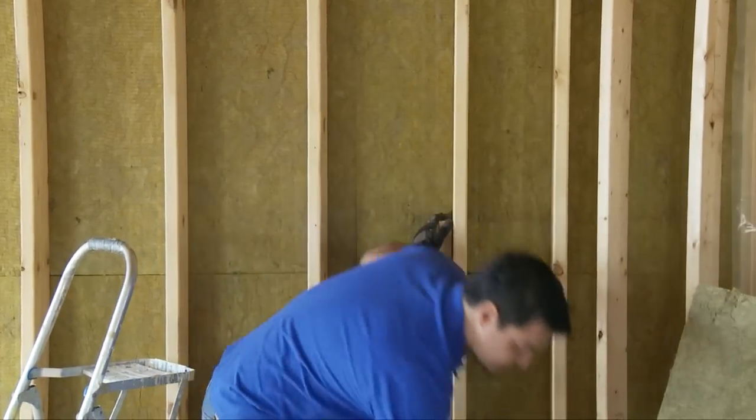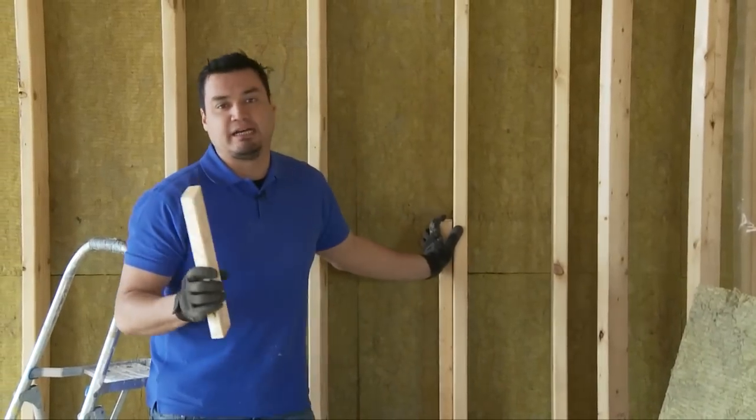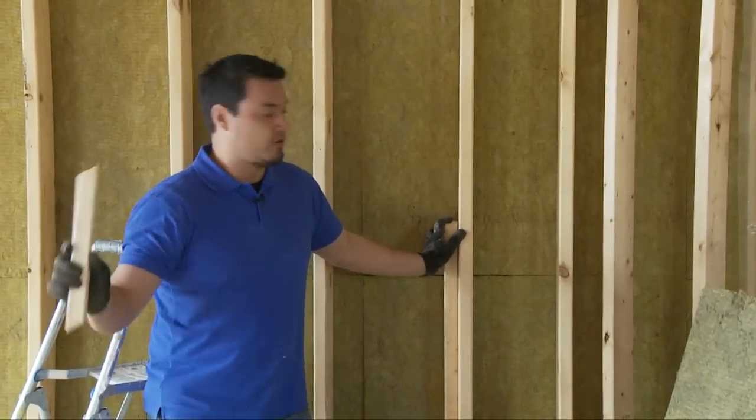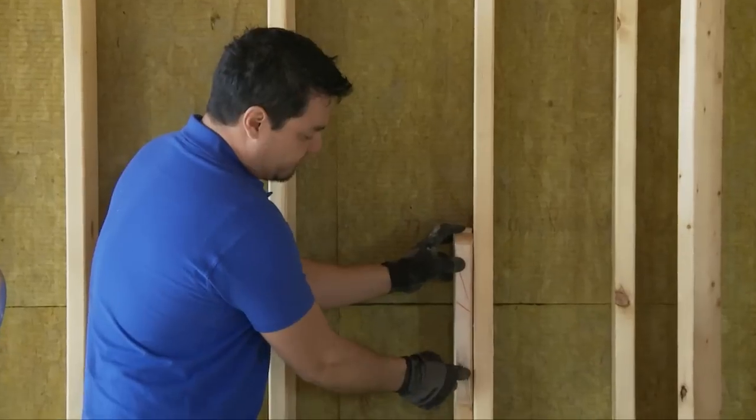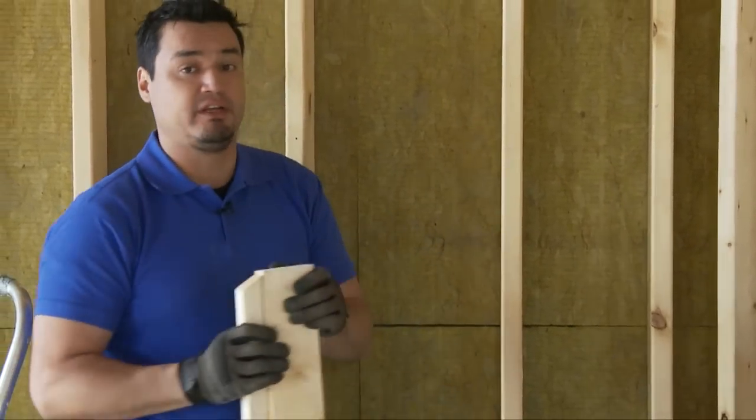But if you want to go the extra mile — and that's me, I figured I've gone this far, I might as well go all the way — just take a 2x2, strap it into the existing 2x4, and therefore create a larger cavity for the Roxul Comfort Batt R24.